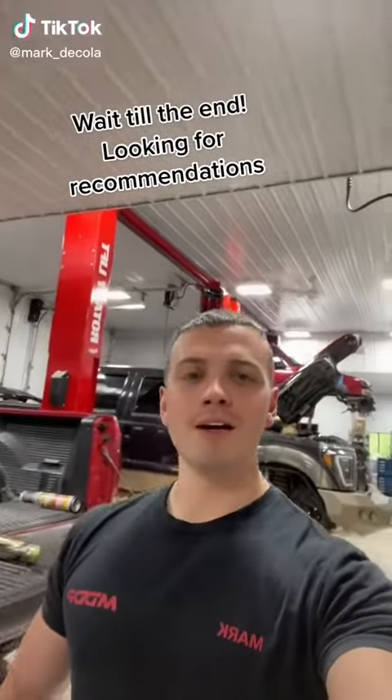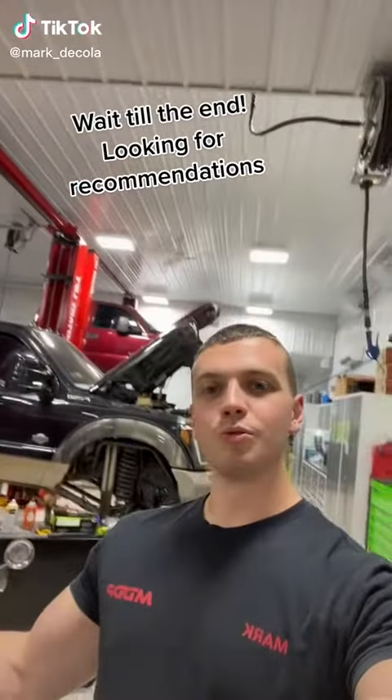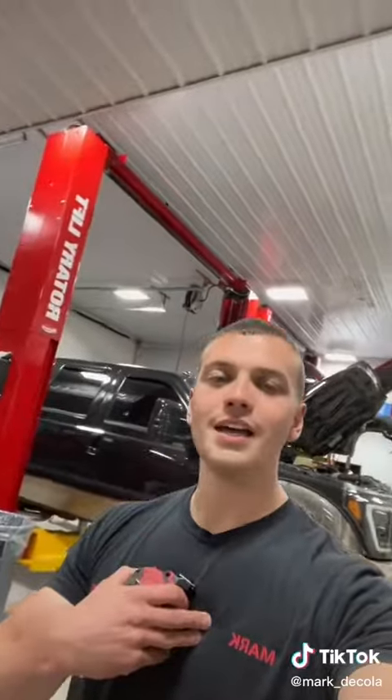If you've followed me for long enough, you know that my content is mostly about the trucks that come through these doors, the information we learn about it, and sharing that information with you guys. In this situation though, I'm looking for the experts in a certain field of something I'm not very familiar with, and that is truck toolboxes.